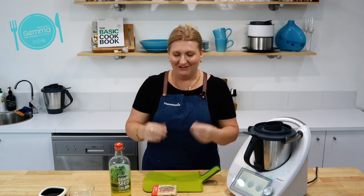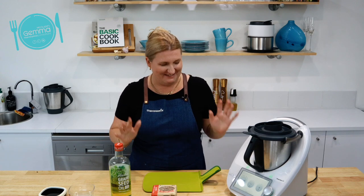Welcome back to the basic series. I'm Gemma and today I'm showing you how to do spreadable butter. If I told you how many times we've done this video in the last three weeks, you wouldn't believe me. We have had quite a few technical issues getting spreadable butter up here, but today's the day. This is going to be fine, so let's get started.